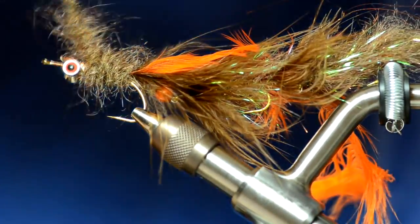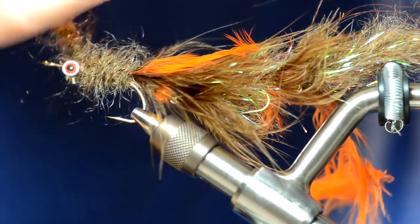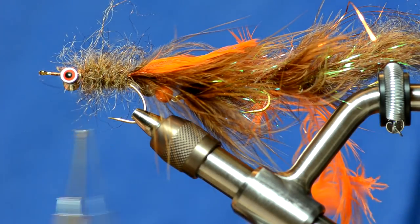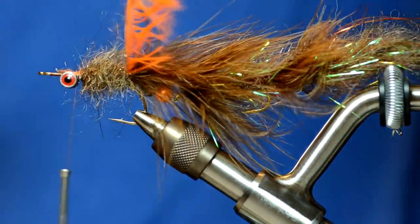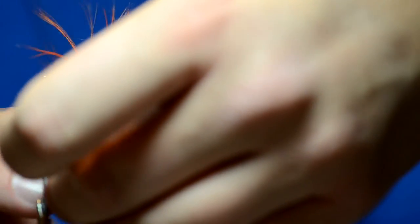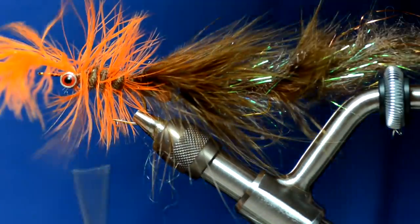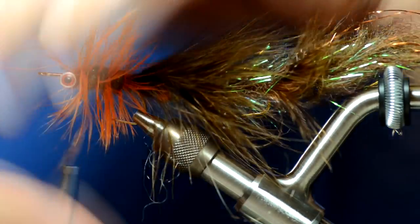You want to leave yourself plenty of room because you're going to wrap three marabou fibers right behind those barbell eyes. Now we're just going to take this schlapen and wrap it forward. I always take two or three extra turns right at the front of the body just to give it a little bit more bulk. It's pretty messy right now but we'll brush it all out.